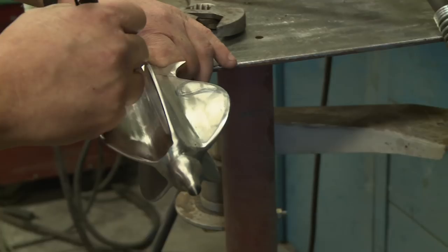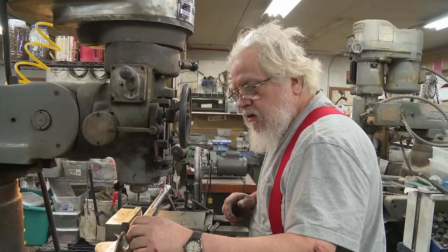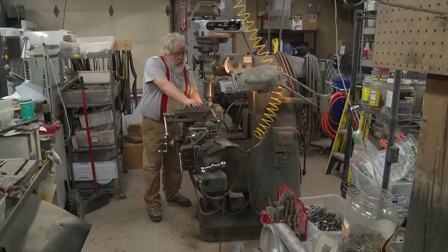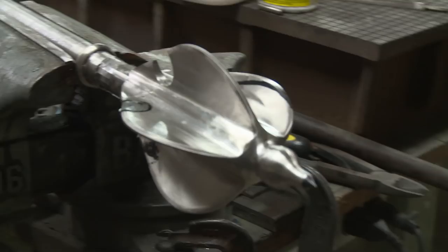First step: cut this off with the milling machine, cut these circles out, and then blend it in with a grinder. Let's see if these hole saws will cut this first. Here we go. It's not cutting easy or fast, but it is cutting. One down — that's how that works.